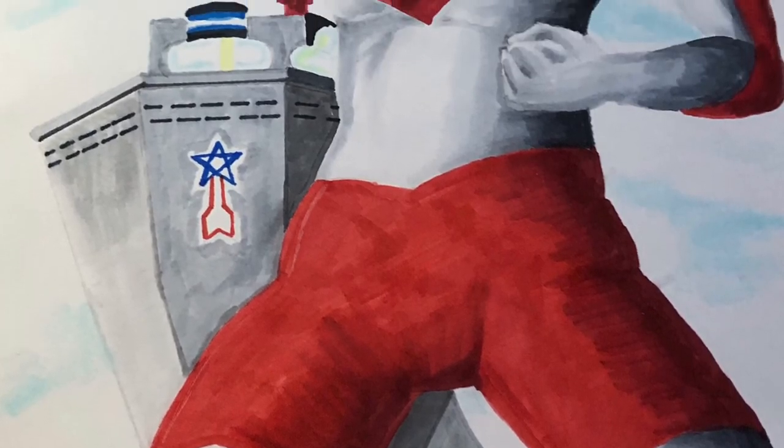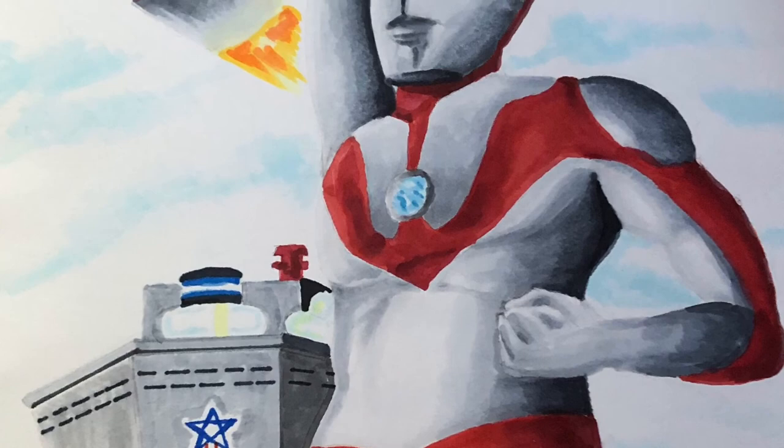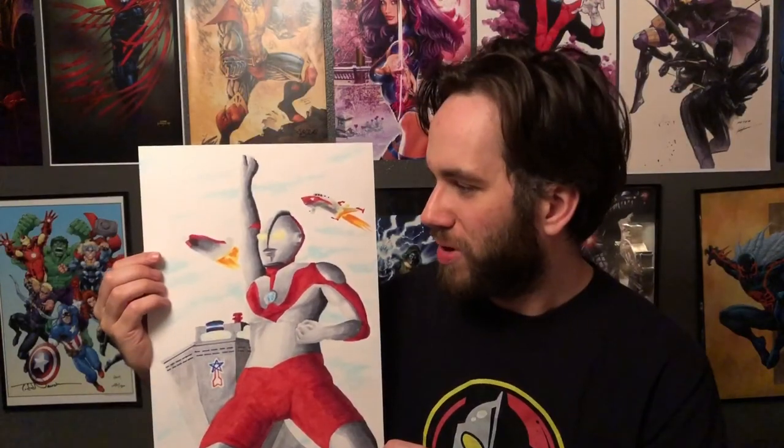And here is the completed image. I had a lot of fun working on this piece, and I'm probably going to be doing more in addition to my Spider-Man 4 work and updates. So if kaiju, superheroes, and tokusatsu is your thing, I'm going to be doing a lot more of these. Please like and subscribe, thank you for watching, and keep telling your stories.